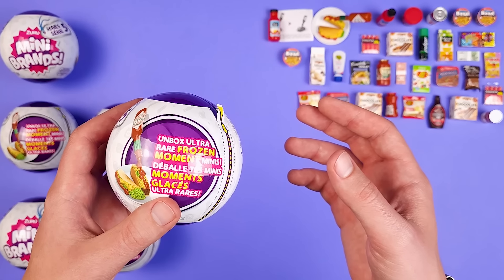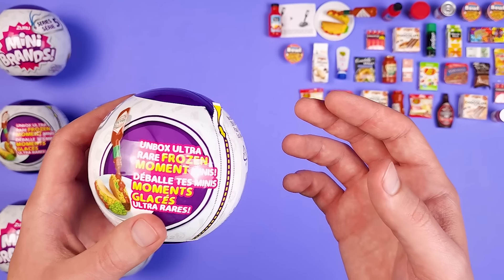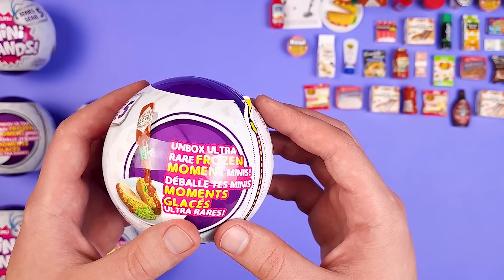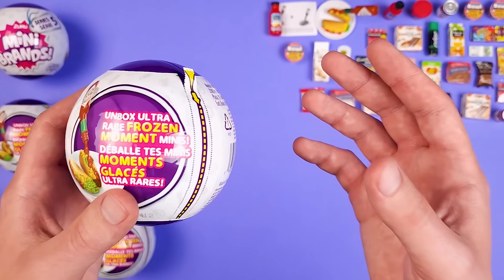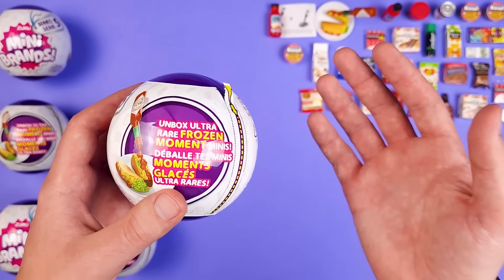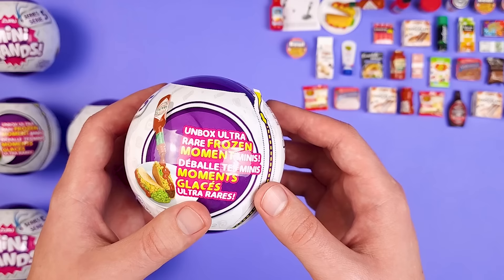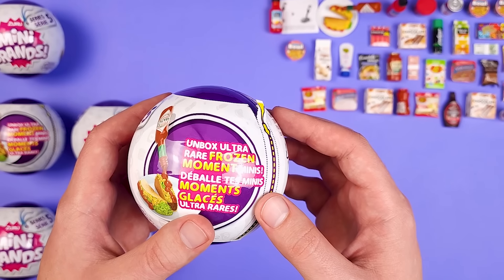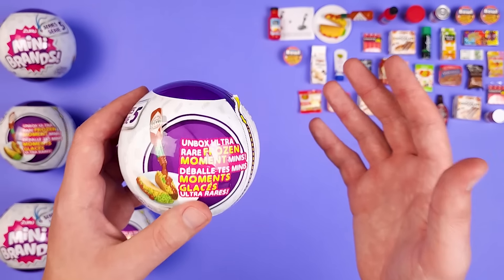I almost forgot to tell you guys — I found these at Showcase. They opened a store in a big mall close-ish to me, so I got them directly from there, but I think they should have them online also. Just like Claire's, Showcase jacked the price and I paid $12.99 for each of these. But to do this video for you guys, I think it was worth every single penny.